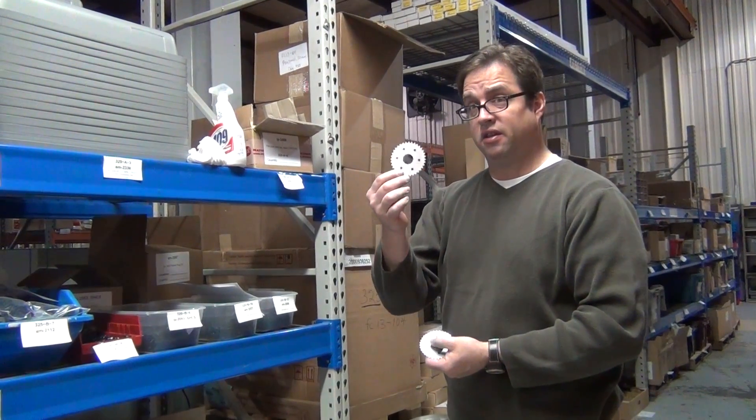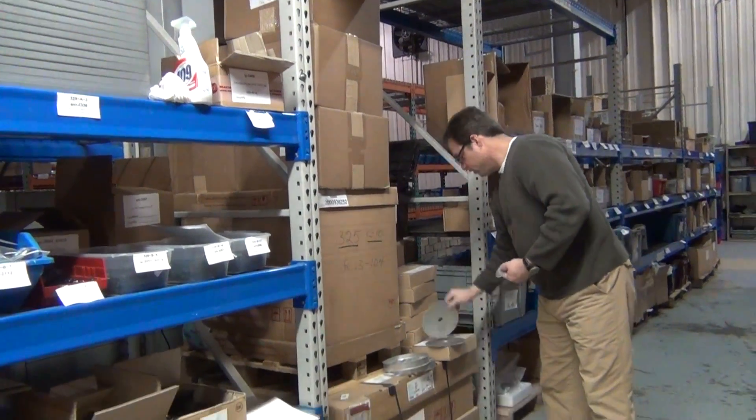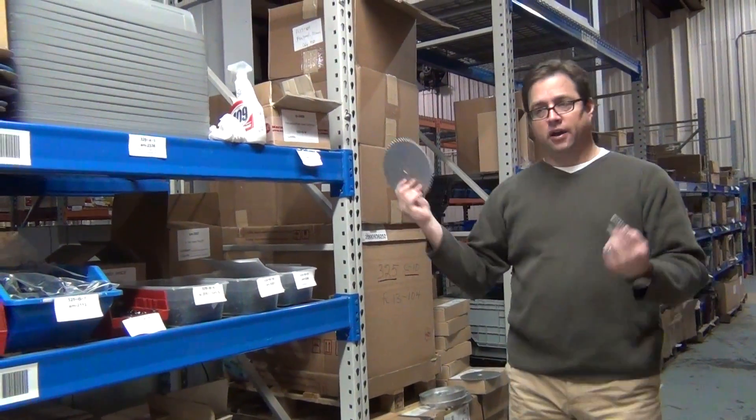There's no sense for us stocking both, so we're going to sell these. They're half off — both the 25 series and the 35 series. Let's get them out of here.